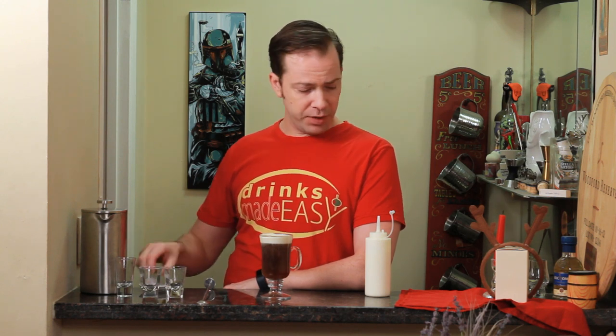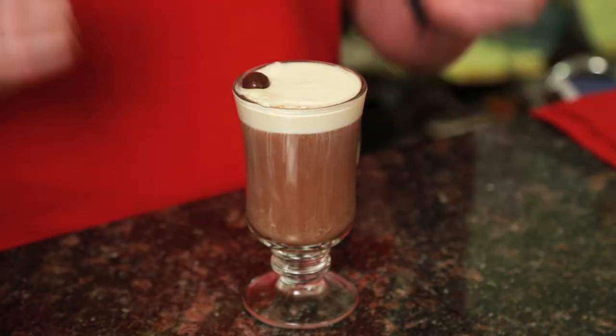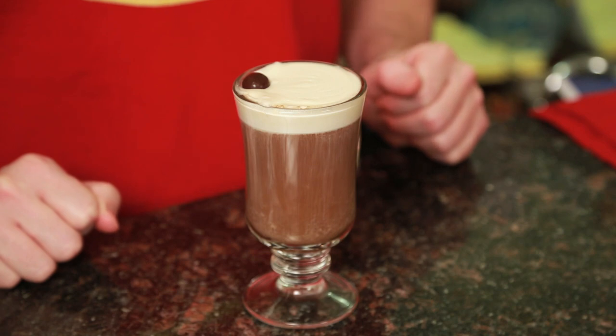Just make sure you don't overly shake it to the point where it gets super duper lumpy, because then you're going to have to just dollop it out. Then we're just going to garnish with one chocolate covered espresso bean, and easy as that you have the Snowstorm Cafe.